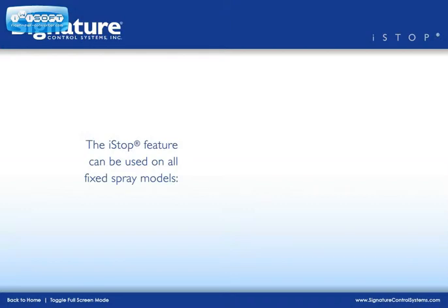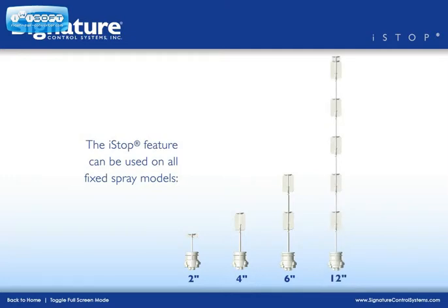The I-Stop feature can be used on all fixed spray models: the 2-inch, 4-inch, 6-inch, and 12-inch pop-up models.